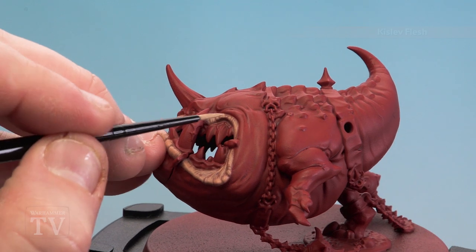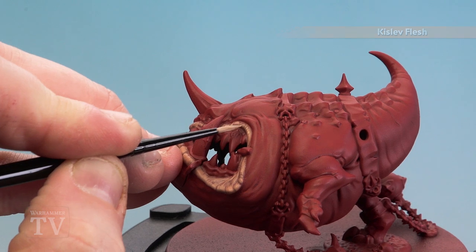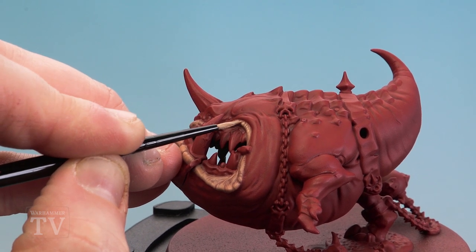Now we're going to highlight the lips using Kislev Fleshtone. Again we're just keeping this to the raised areas to give that perception of depth. Just take your time — if you make any mistakes just tidy it with the previous colour.